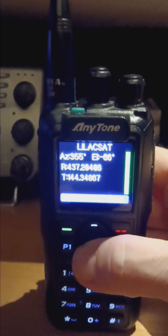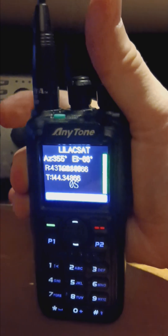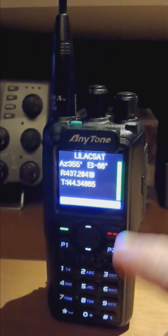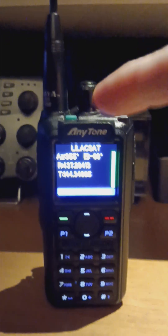It will even show the Doppler changing — you can see the Doppler changing right there as it goes. Now, if you were to key up, it will key up. You can actually transmit from this radio and have it go to the satellite as long as it's overhead, if you've got the power and the right antenna.